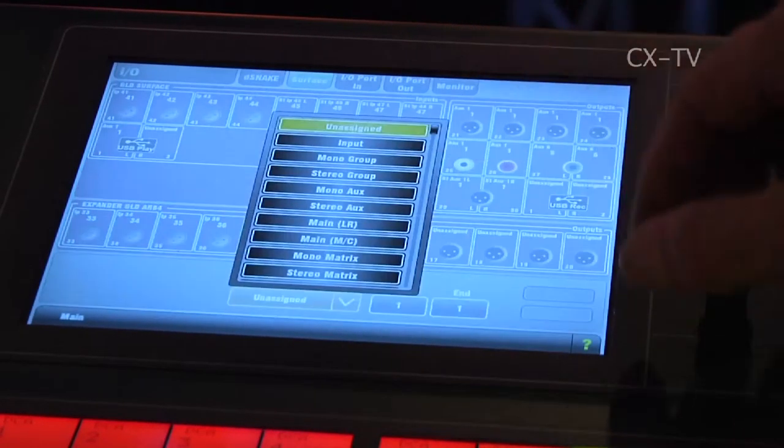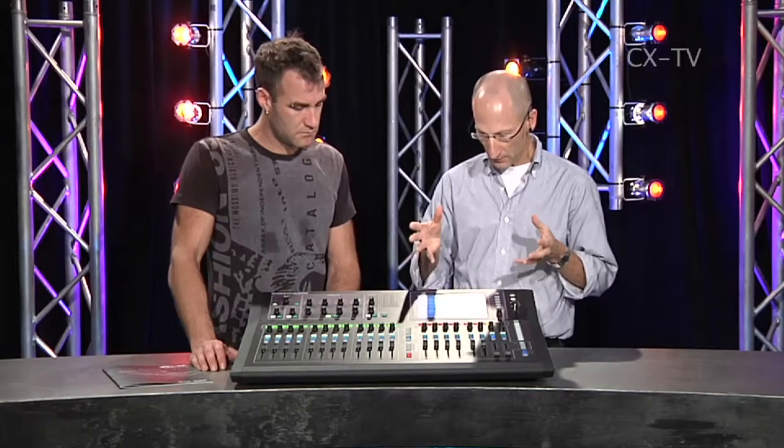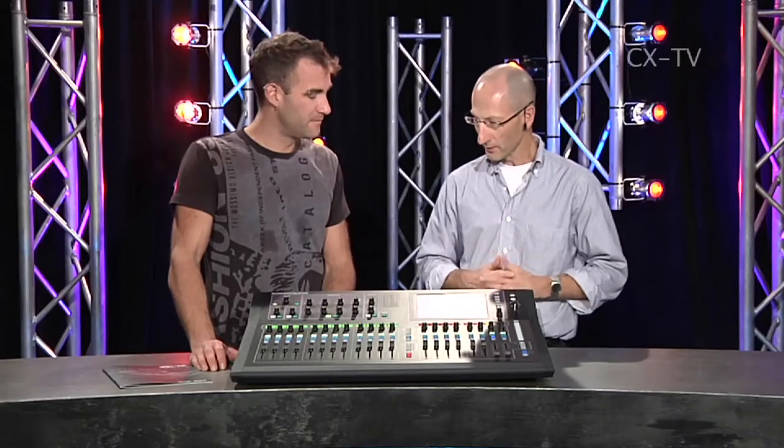Yeah, it is — it's the new generation of iLive-T type software, but it's on the GLD first. It's going to be integrated into iLive-T over the next few months. It's definitely a lot different — a little bit more graphically attractive, a little bit friendlier. Exactly, yeah.